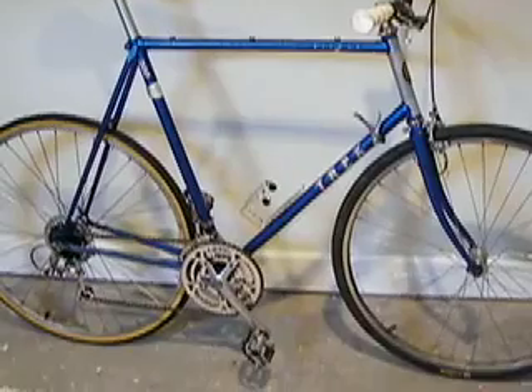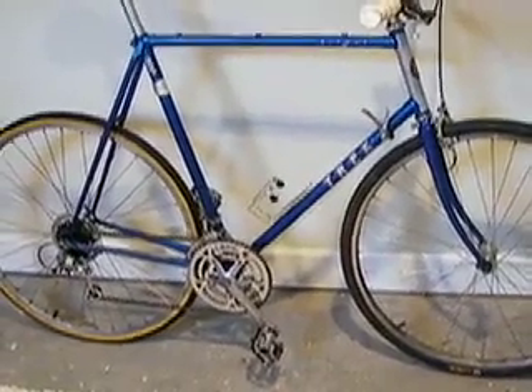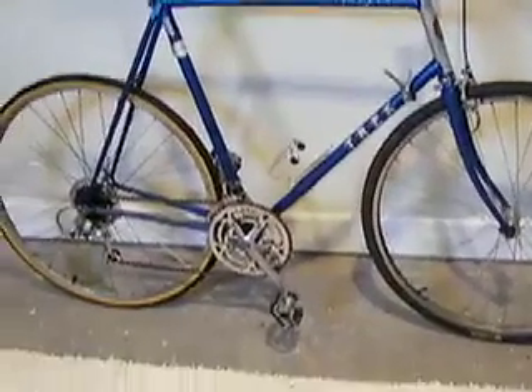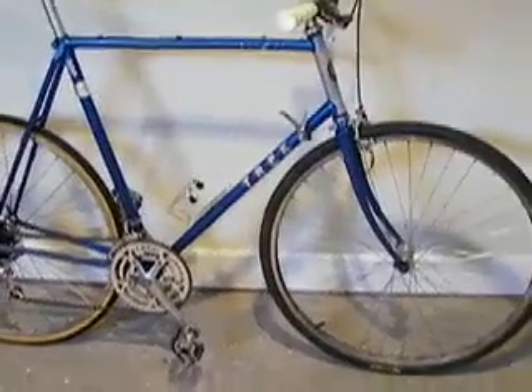Here's an 80s Trek 300 that I got off Craigslist, in good shape, got it for 80 bucks with everything, and I was pretty happy about that.